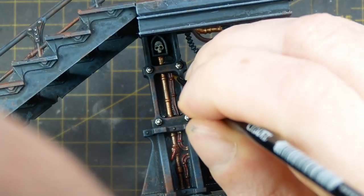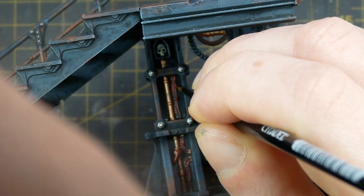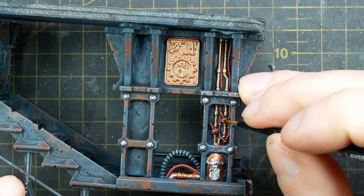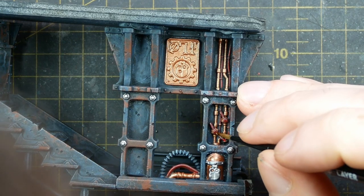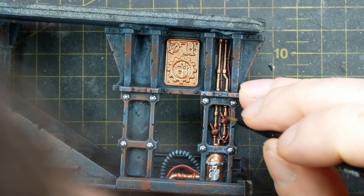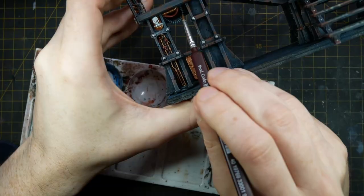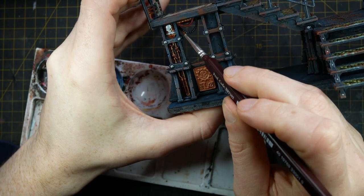I then use Army Painter Dragon Red to edge highlight all of the red painted electrical cables and also those shut-off handles on all of the pipework, before giving the red painted handles a final chipping effect by stippling on some Army Painter Barbarian Flesh. For any hanging hosepipes, I just give these a single coat of Army Painter Speed Paint Gravelord Grey.